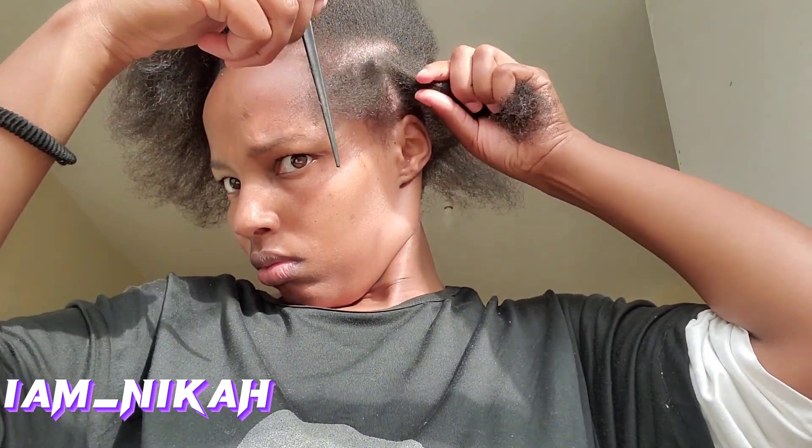I saw that there was a part that wasn't straight, and I went in with my jelly comb and I sectioned it well. I had no idea what I wanted to braid when I was starting to divide my hair, so I went in and sectioned my hair into different parts because I was thinking of doing the rubber band style - the one where you put small rubber bands on different sections of the hair.